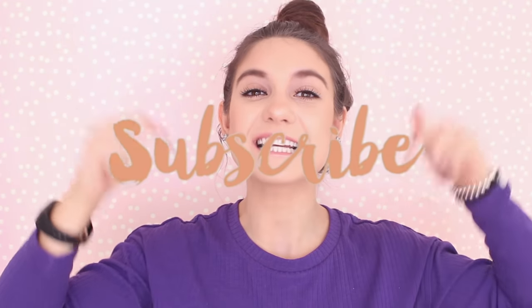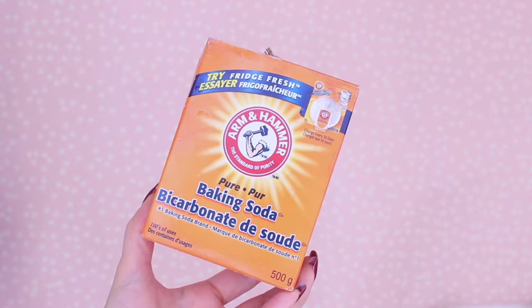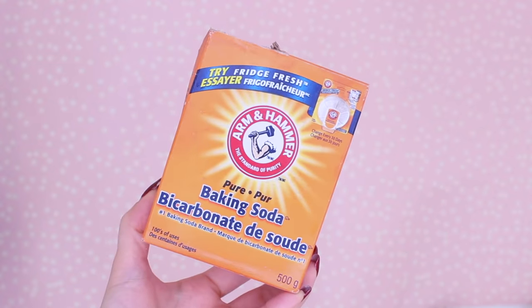Hello, welcome back to my channel — or hello if you're new! If you are new, make sure you click that red subscribe button down below to become part of the family. Today's video is going to be a baking soda beauty hack. You can do a ton of things with baking soda, and I've done so many life hack videos like this — on toothpaste, lemon, coconut hacks. I hope you guys enjoy and let's get into it!